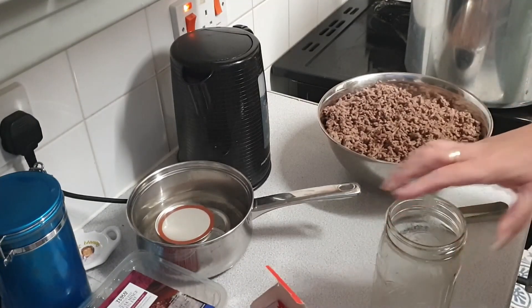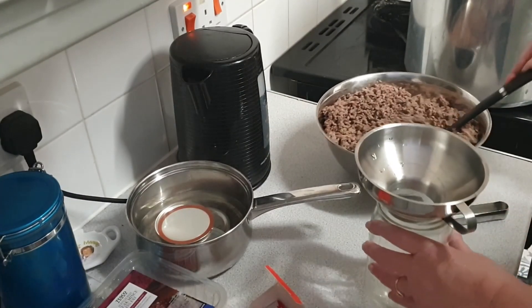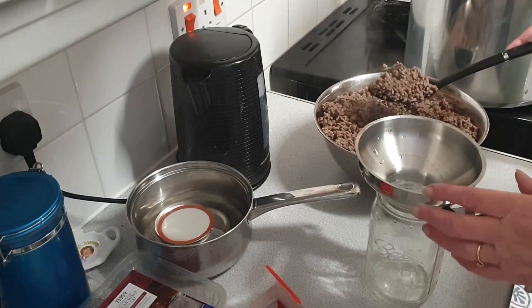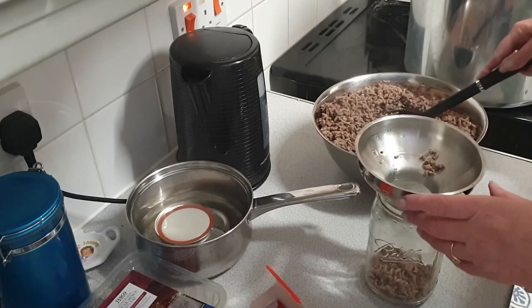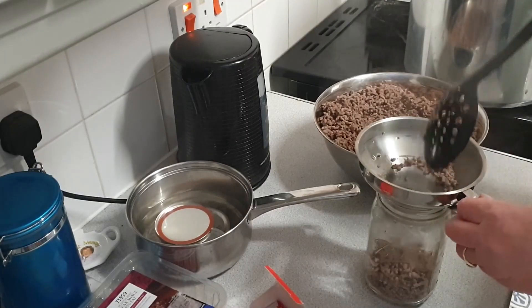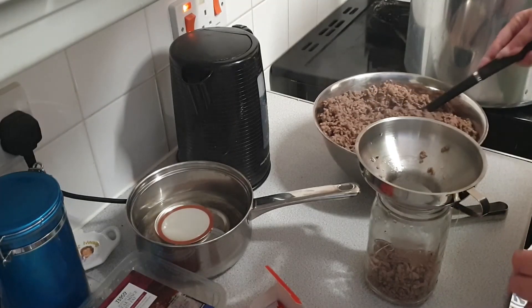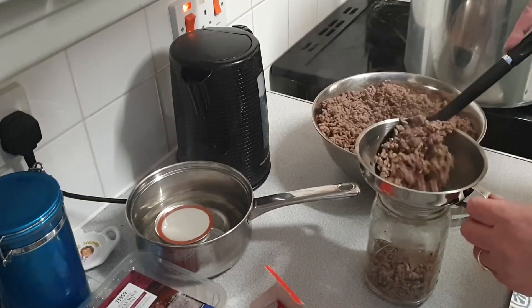If you are thinking of doing something like this, please ensure you have everything you think you are going to need to hand. I use white vinegar to clean the rims of the jars before I seal them, and I could not find my white vinegar — I don't know where it's gone — so I had to run upstairs and get some more. You really don't want to be doing that when you've got the mince in the jars.